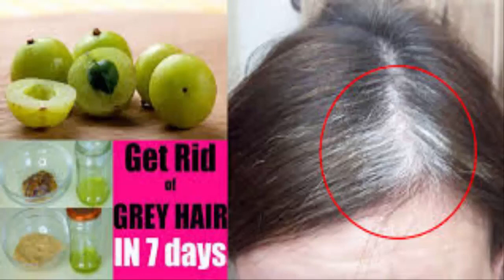Then massage your hair with the potato peel water and don't rinse it off. You can dry and style your hair as you always do. Use this recipe every day and you will get rid of gray hair for good — you will be amazed.